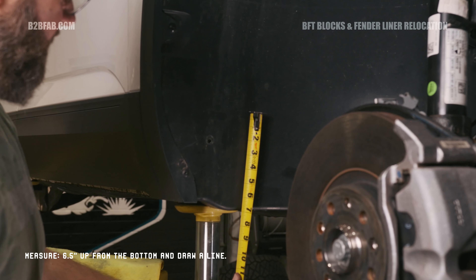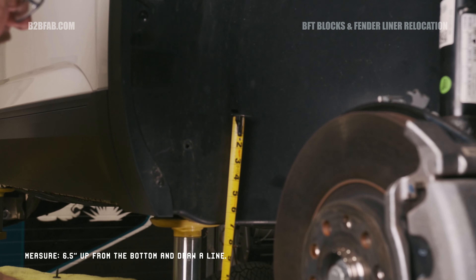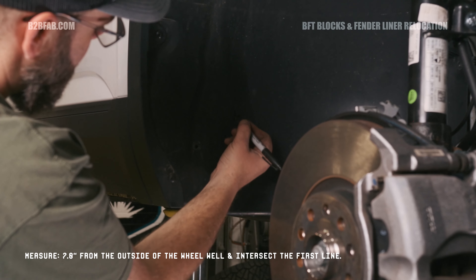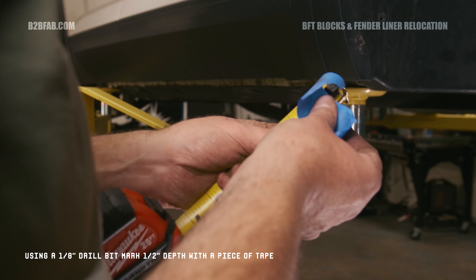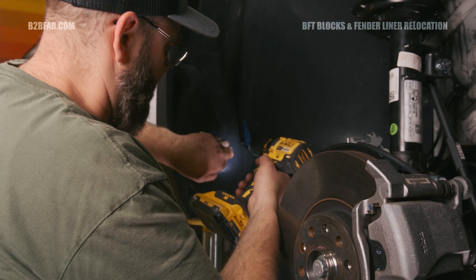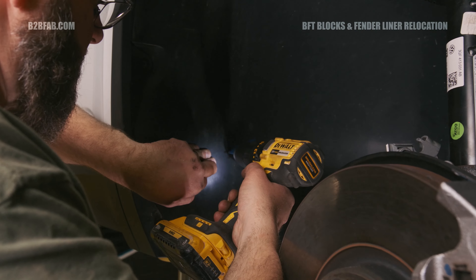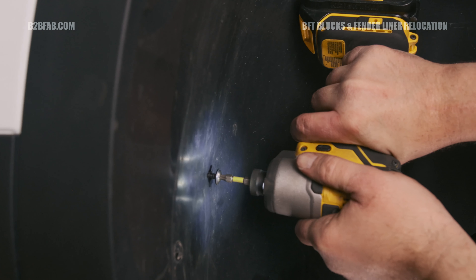Next up we're going to be installing our front adjustable sway bar end links. Using an M6 triple square and an 18mm wrench, remove the OEM end links. Unthread the tie rod ends. Apply supplied thread locking compound to all adjustment points and locking nuts. Adjust the links to their shortest setting and tighten the jam nuts. Next, tighten the upper nut to the shock tab and the lower nut to the sway bar and torque to 48 foot-pounds.